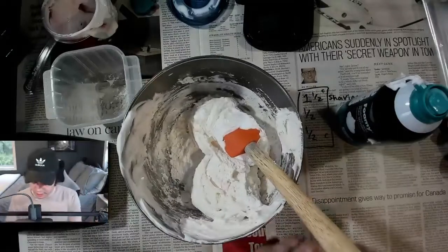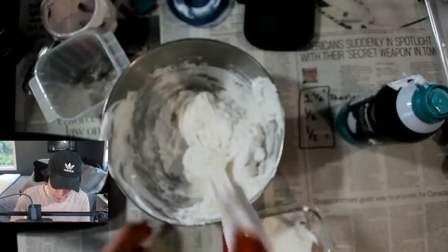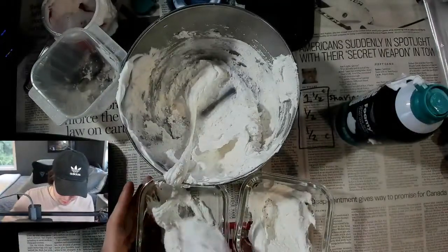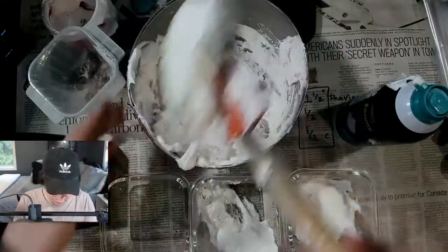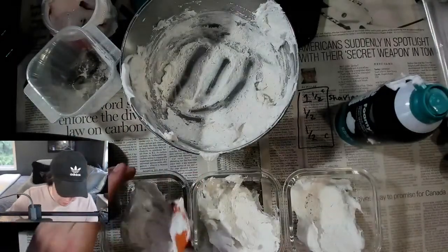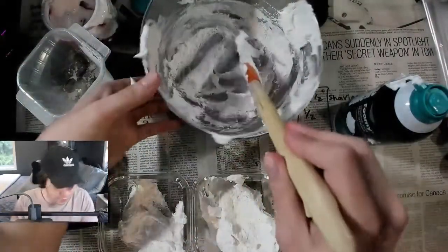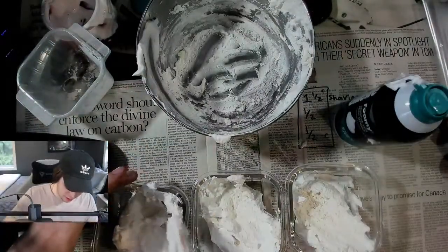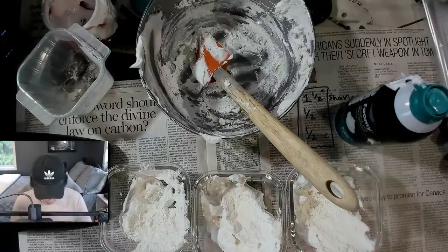So now that we got that, I'm going to try to separate it into these three containers here. Try to make it as even as possible. One, two, and the third one. I think this middle one needs a little bit more than probably the first one. Now that we got most of that out of the way, I also have a nice cloth with me, so if my hands get messy — which they do — just give that a quick wipe and you should be good to go.